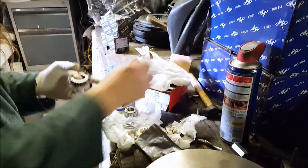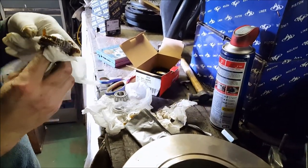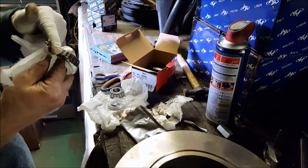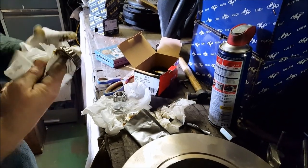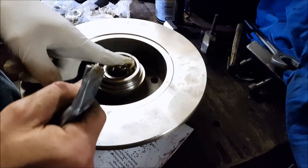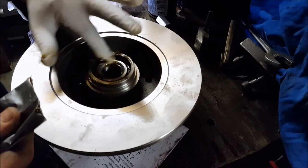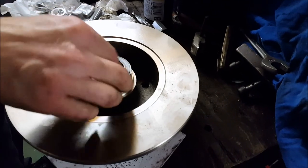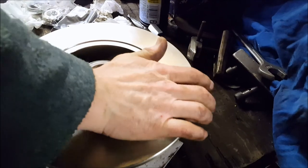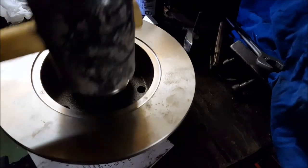Try to push the grease into the bearing as shown — move it around with your finger, working the small bearing layers inside. Make sure every little piece is really covered. When you place it inside the brake disc, add a little more grease on top and also ensure there's some on the inside. Then close it off with a plastic rubber seal and hit it firmly to make sure it's pushed in to its maximum.